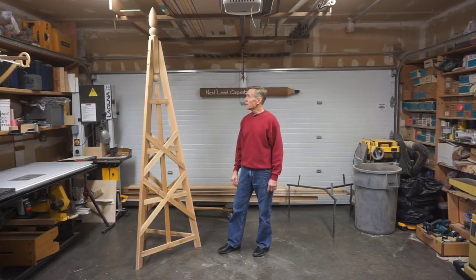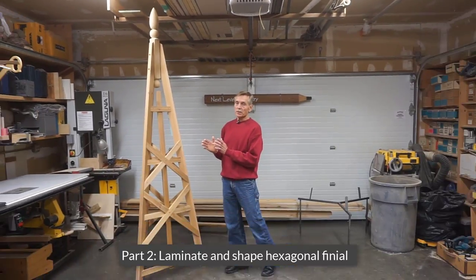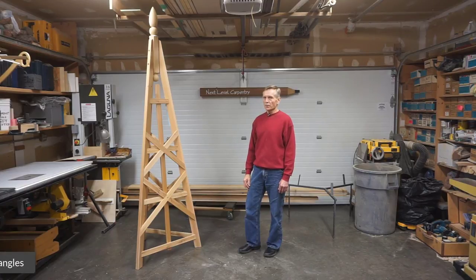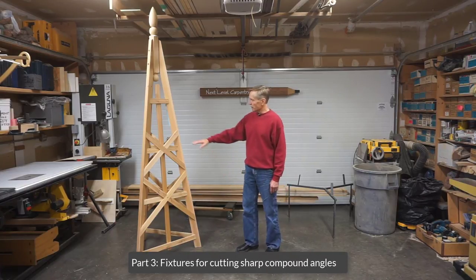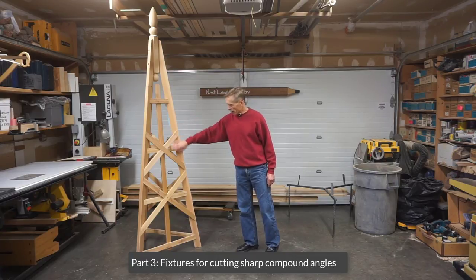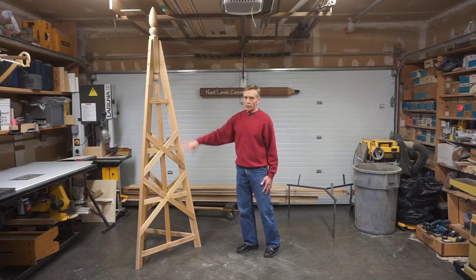In part two of the video series, I'll show how to make a hexagonal blank for the finial by laminating pieces of two by six together. And then in this final segment of the series, part three, I'll show the fixtures I used for cutting the steep sharp compound angles on the ends of the slats, doing the half lap joints, and then some of the assembly.